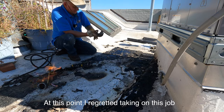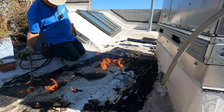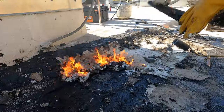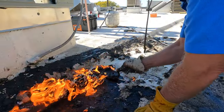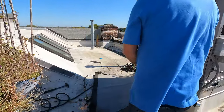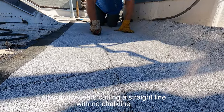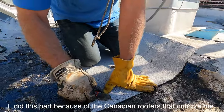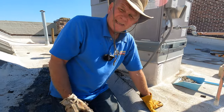I don't know why I took this job. Just for those Canadians that watch my videos, I'm going to cut this round, okay? That was for the Canadians — cut the corner round.